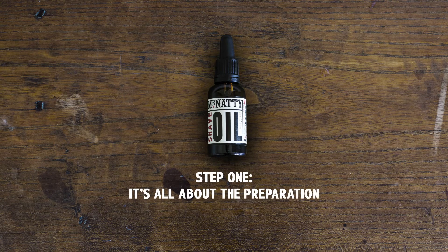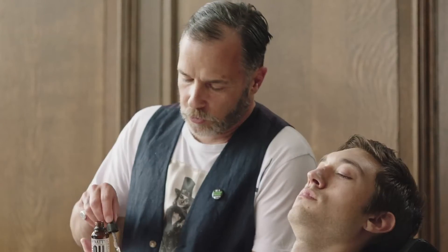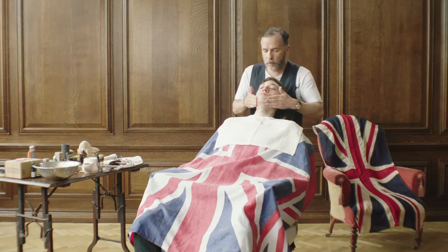First of all, I use a pre-shave shave oil. Just take a few drops and work it into the face.